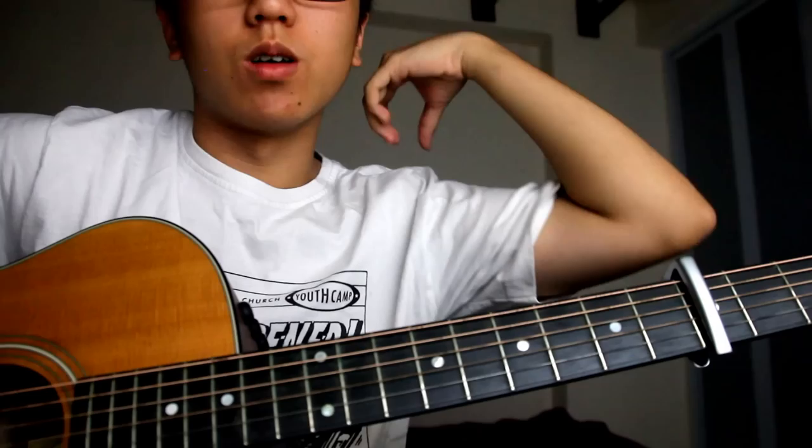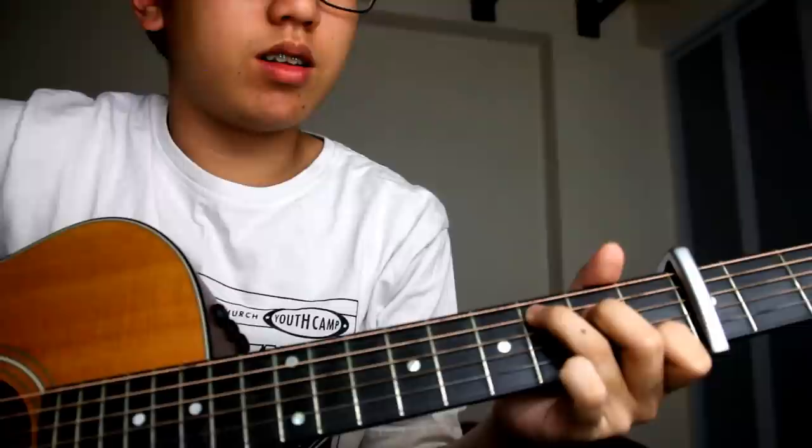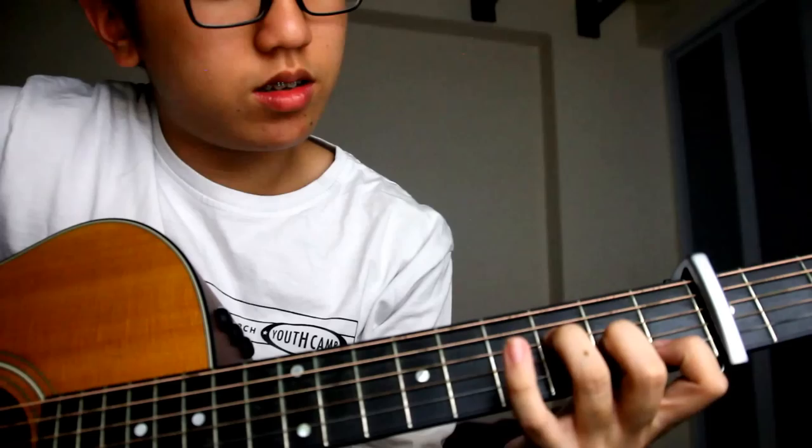Basically it's just the chorus once and the part after the chorus, and you can repeat the chorus if you want. Let's start with the first part. The chords for this piece, for this part, are C, G, Am, and F. You don't have to bar the F.